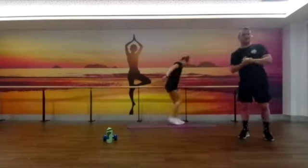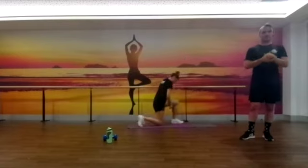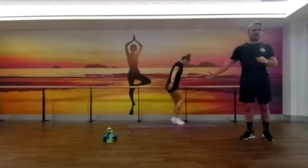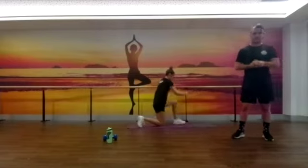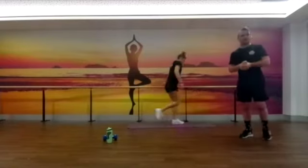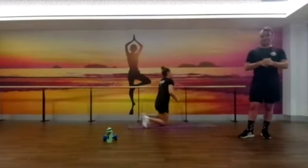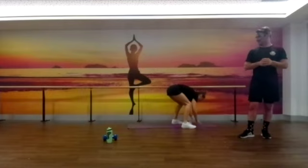Great job guys — in that full hip extension, like you can see Bianca doing there, really pushing the hips forward. You can alternate knees or just stay on the one leg like she's doing here. Great job guys, last few seconds coming up. Two, one.